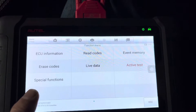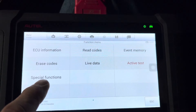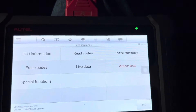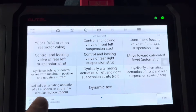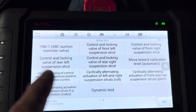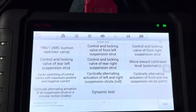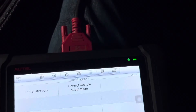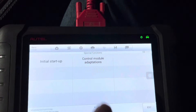If you want to calibrate the plungers in your struts or change the height of the vehicle, you're going to go into special functions. On this particular unit, if you touch active test, this is the section you'd go into if you wanted to do the rodeo on your car — for example, if you wanted to warm up the ABC fluid prior to changing it.